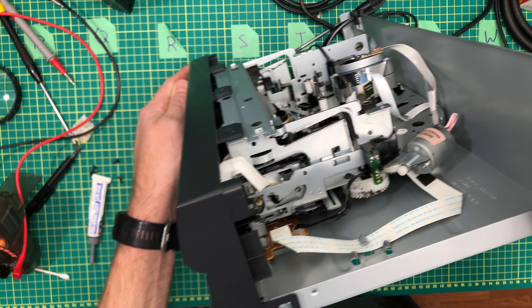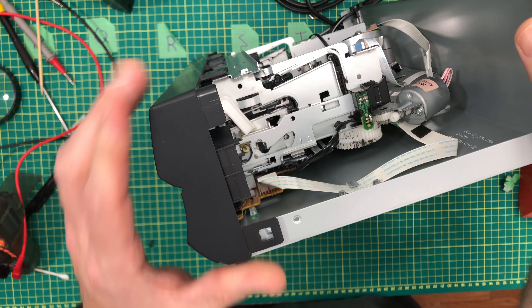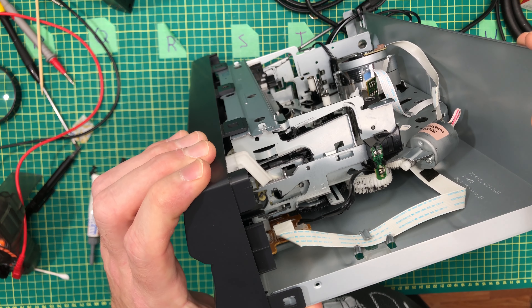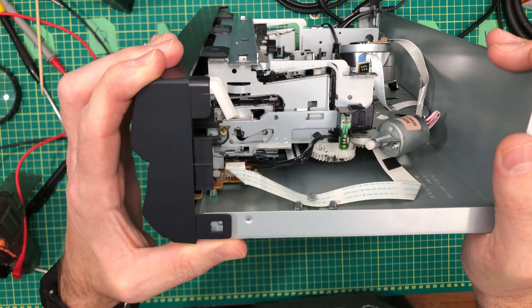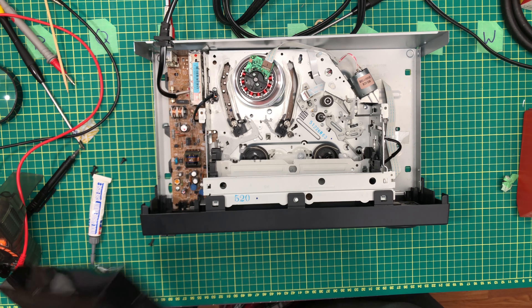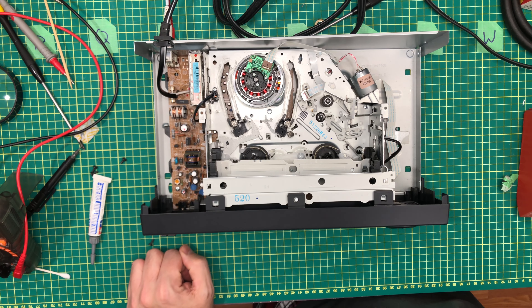I mean, it works. It plays fine. The audio works and everything. But I can't figure out what tells it the tape is in there. I don't know. I don't know how to fix it. It bugs me that I don't, but — you know, it's a VCR. Who cares?